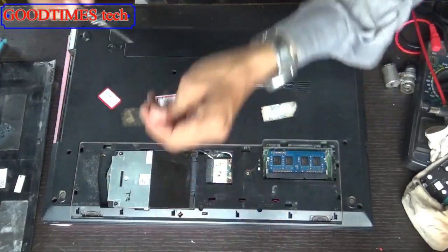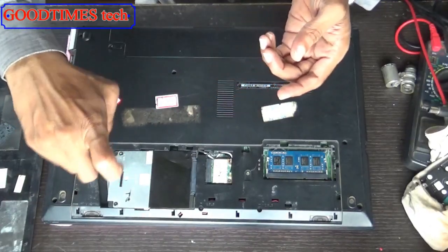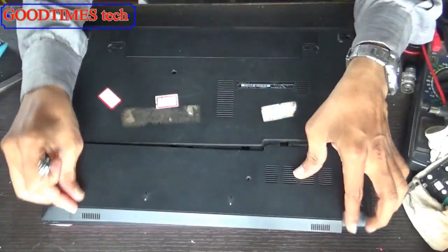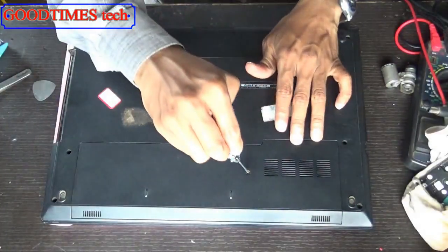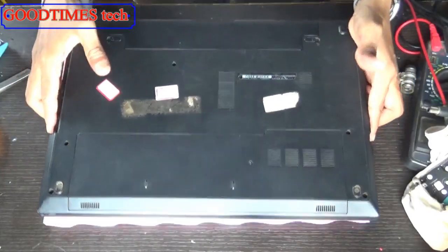Just add it, fasten the screw. And your new SSD is ready for installation.